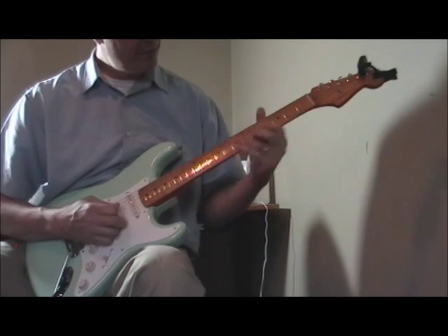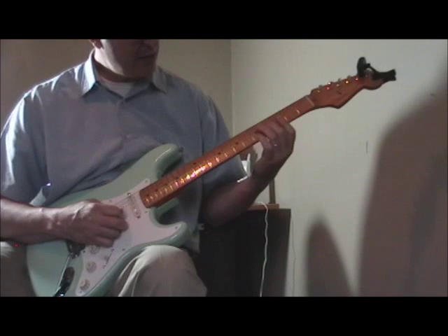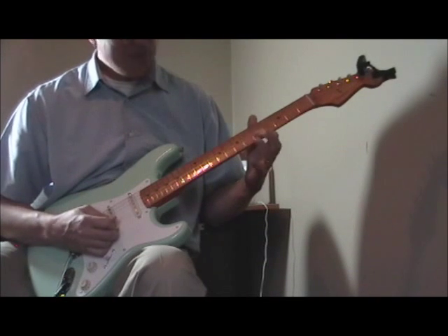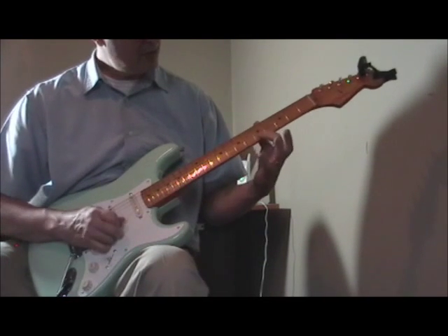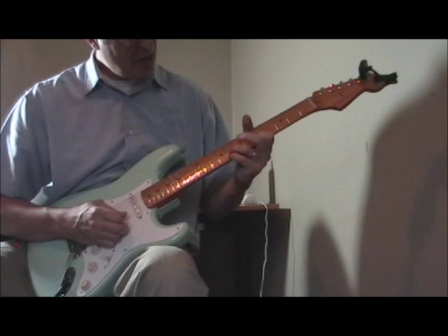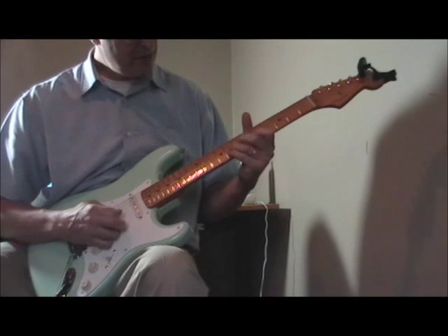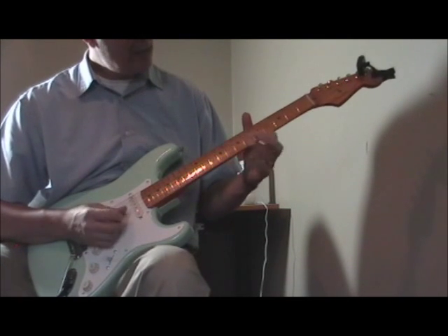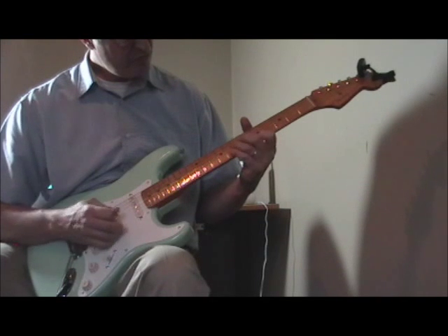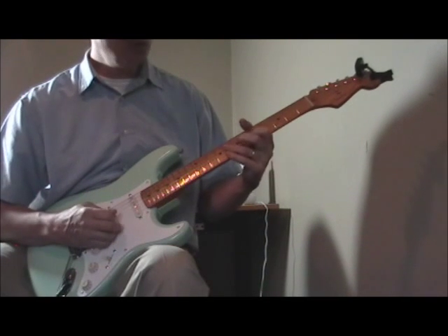The first part: slide from about the fourth fret of the third string to the sixth fret. Then that lick — during the stop time you could play this with the band going too — on the fifth fret of the first string, then push up choking off the seventh or eighth fret of the first string. Then the lick from the fifth fret to the seventh fret on the second string, fifth fret of the first string, eighth fret of the second string. That's the whole lick so far.